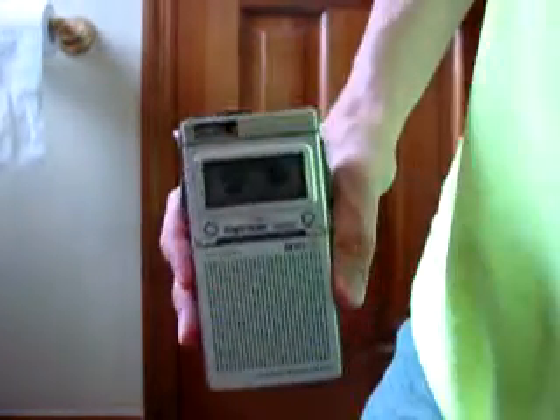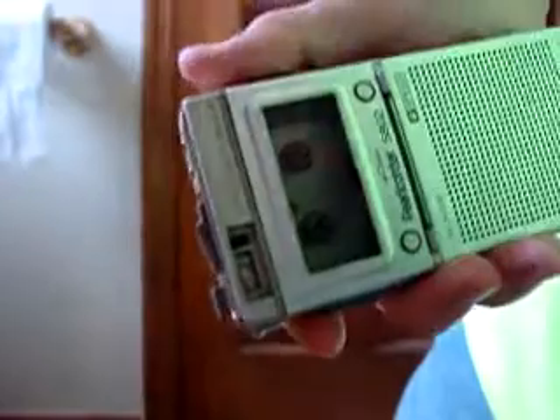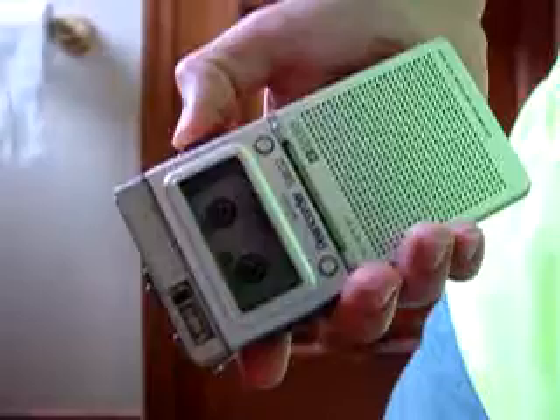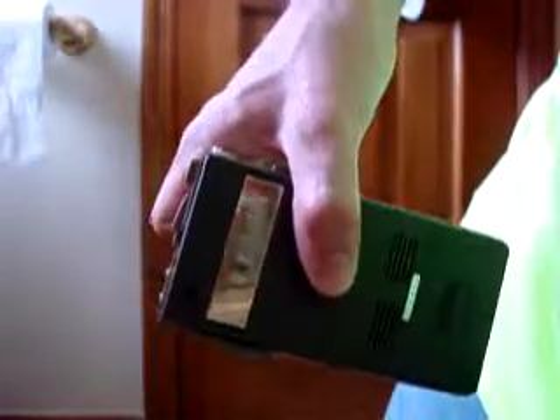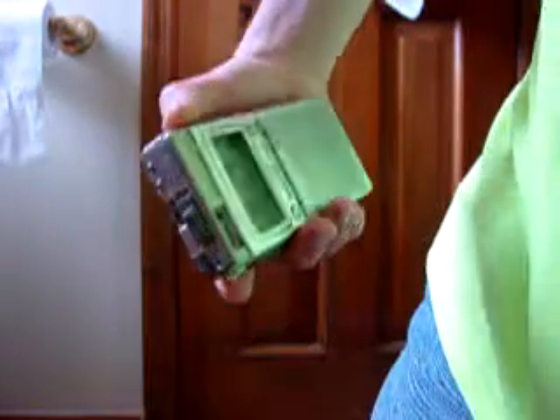I also have an Olympus micro cassette recorder, which also has a pouch. It's a nice little recorder. I had to replace the belt on it — the main belt. I didn't have a belt that would work on the counter, so the counter on this one is not working. It has the original owner's name on it. I bought these both from a garage sale for $1 each. It's a really nice little high-quality recorder.